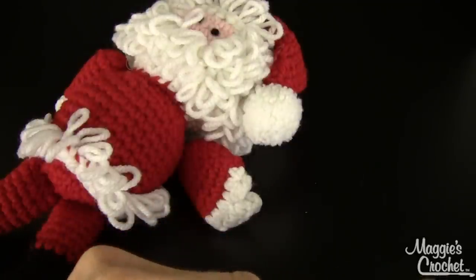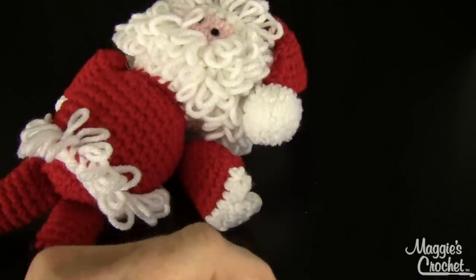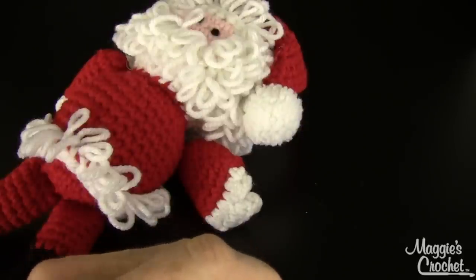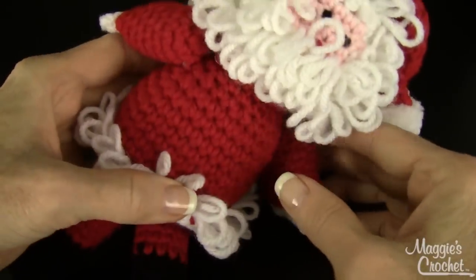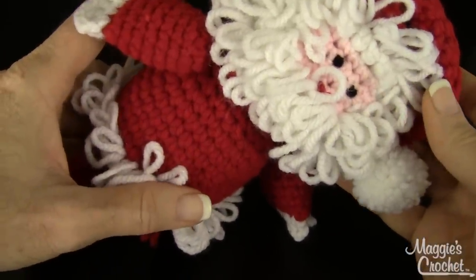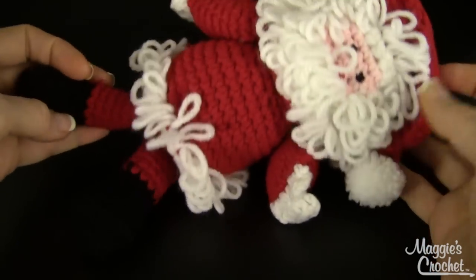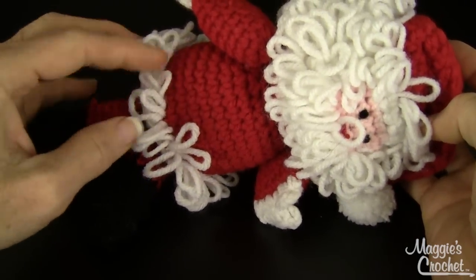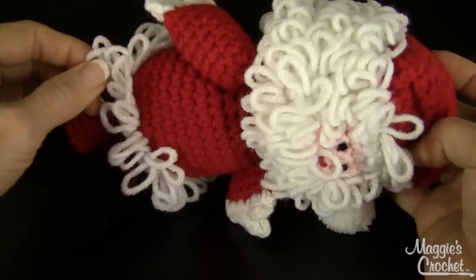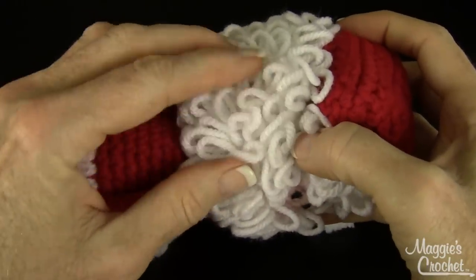Hi, I'm Maggie from Maggie's Crochet Needleworking Crafts and in this video I'm going to show you how to do a single loop stitch. There is also a double loop. An example of that is this little Santa from the Holiday Booty Buddies, which is pattern number PA983 available at maggiescrochet.com. In this little Santa pattern, the loops around the hat are a single loop stitch and the ones on the beard are a double loop stitch.